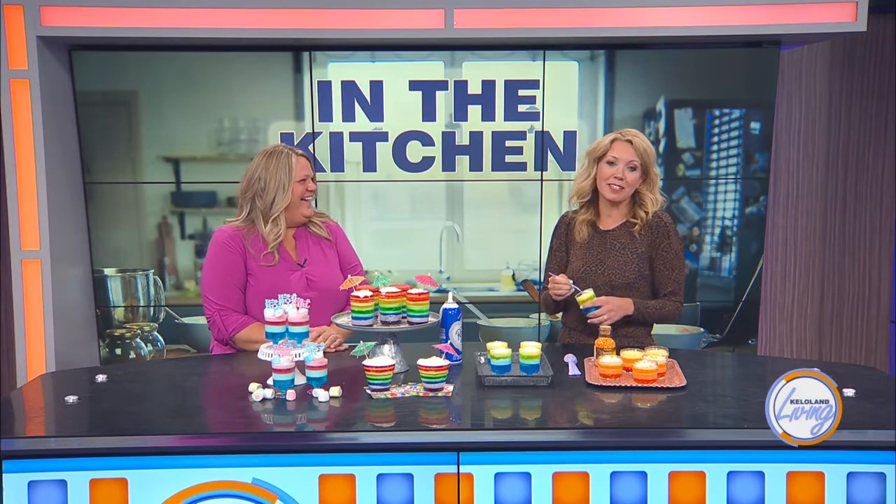You can turn it into a little color experiment — let the kids mix the colors and see what happens. It's good for a rainy day or a blizzard when you can't go outside. I'm going to keep eating this over the break — it's good enough. Thank you so much for coming in!